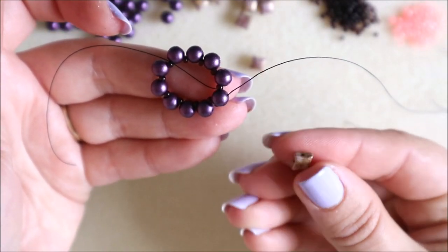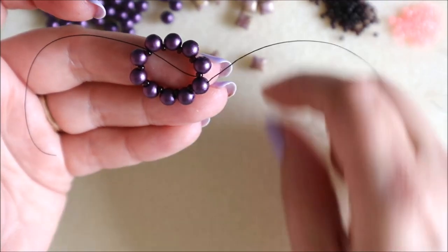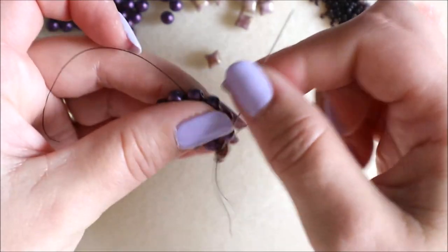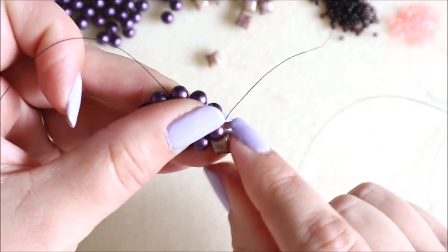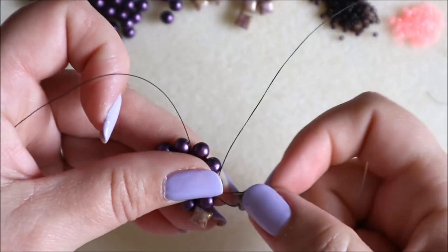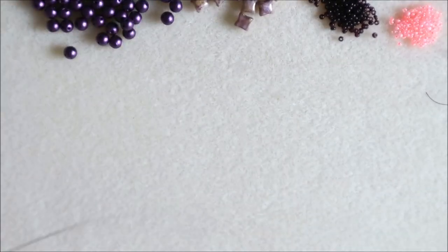Now we can start adding our wipe duos. Wipe duos are domed on one side and flat on the other. For this design I'm going to be using the domed side — it's entirely up to you, but they're probably meant to be used on the domed side. We just need to make sure we're picking up the bead so it sits nicely with the domed side up, then come through the next bead. Just add one bead at a time, letting it sit in that gap. They tend to twist as they go in — just manipulate it a little bit with your fingers.